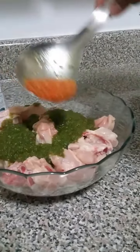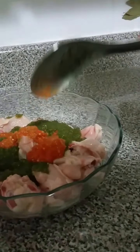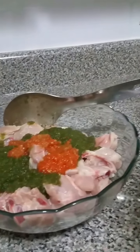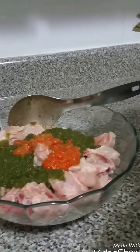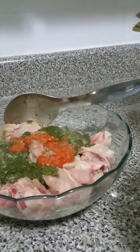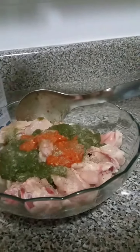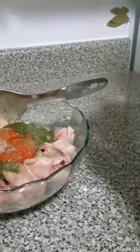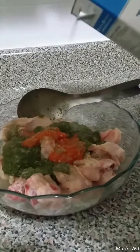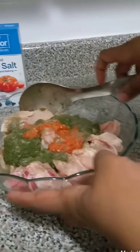I'll add a little bit of pimento pepper, some black pepper, and salt. Now when you cook it you can taste the salt and add more as you go along.